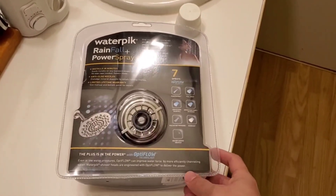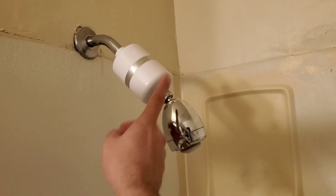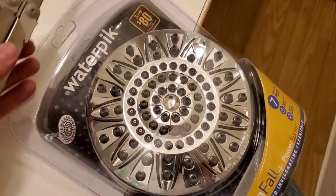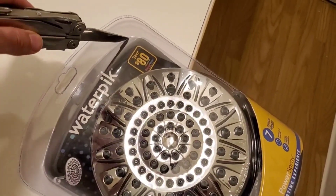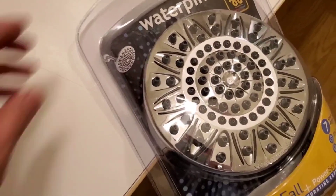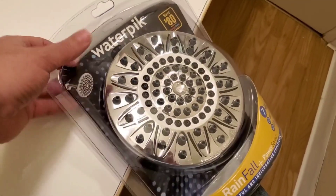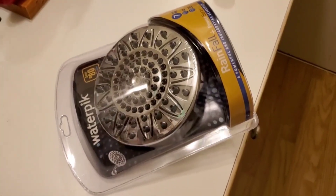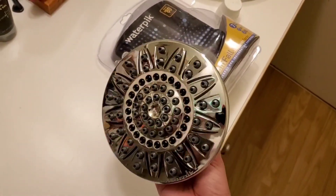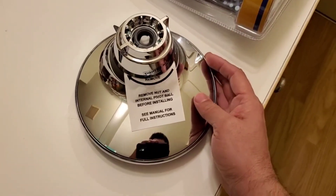This is the showerhead we're going to replace. We actually have a filter attached, so let's see what we can do with that. To open the bubble packaging, just gently cut along this edge and all the way down — basically make like an open door. Just be careful, these bubble protectors are a little challenging sometimes. Outside the protector, it's really nice — a really nice finish.